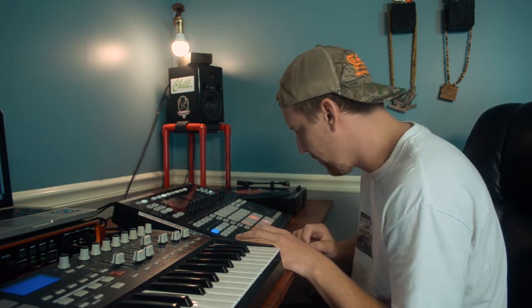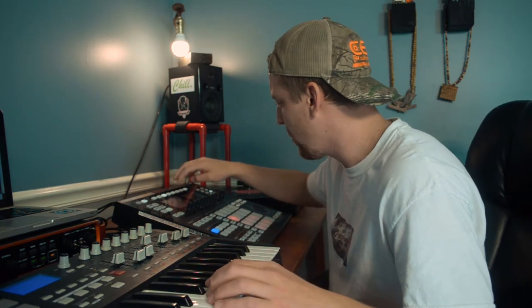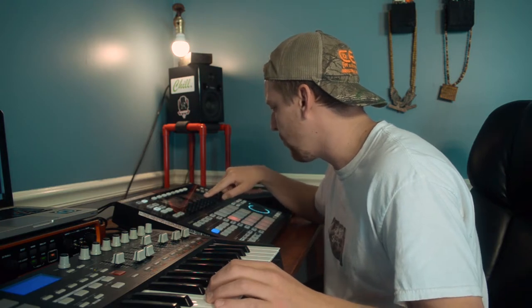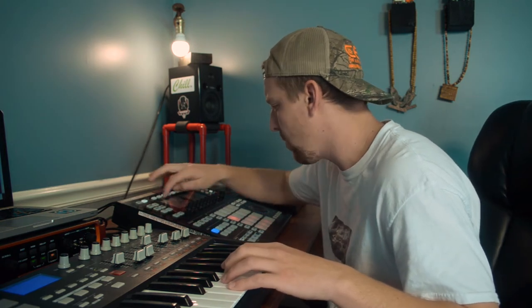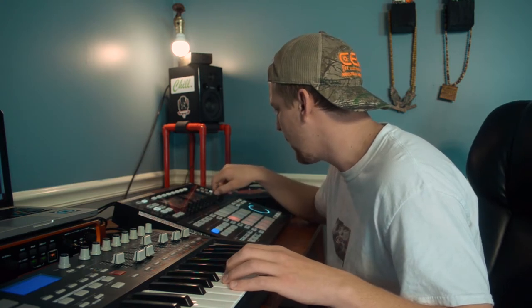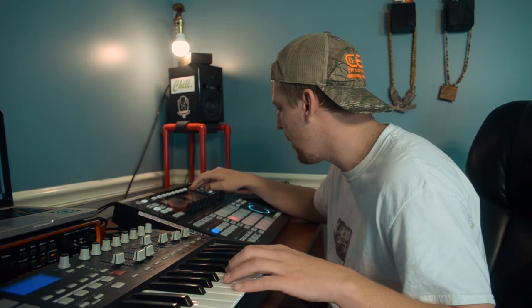All right, let's do it. I'm going to add a chorus to this as well, see if that can give it a little bit of a different sound — maybe a pitch shift or a delay. Maybe a delay will work. All right, let's do it.